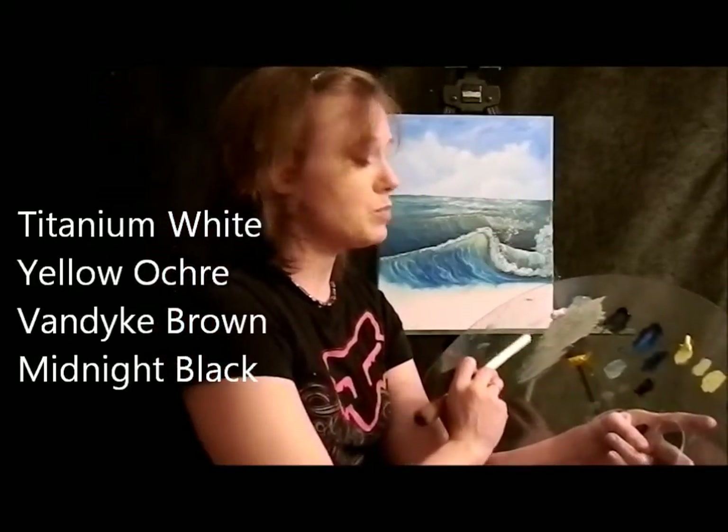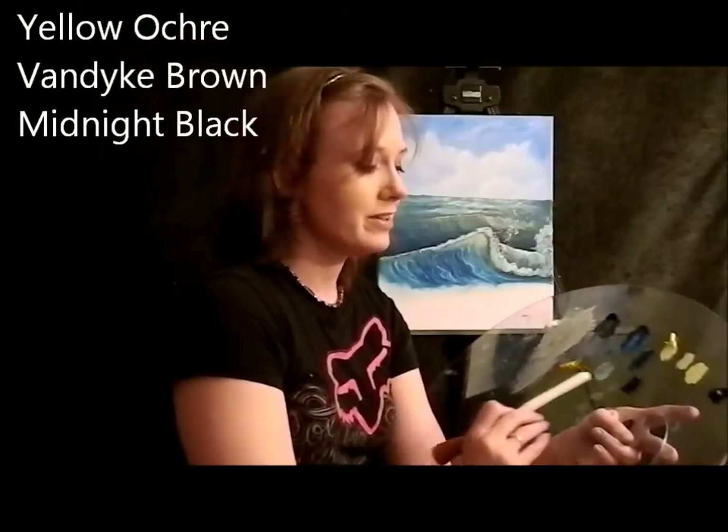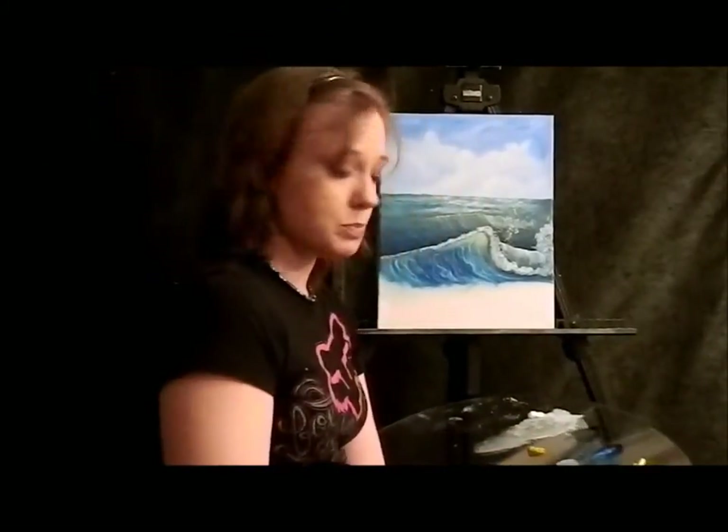I have added a couple colors to our palette. I've added some Yellow Ochre, I've added some Van Dyke Brown, and I've added some Black. So the four colors that we're going to be using today are Titanium White, Yellow Ochre, Van Dyke Brown, and Midnight Black. With the one inch brush,